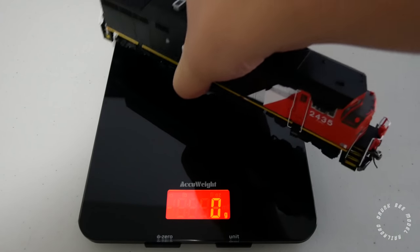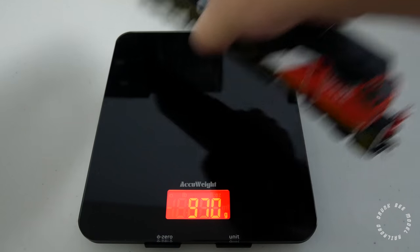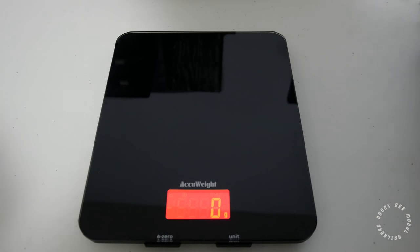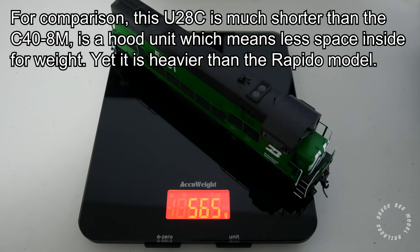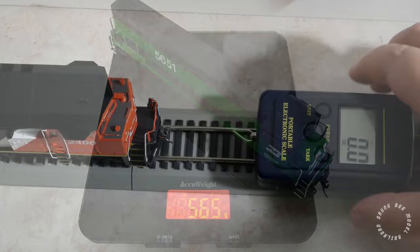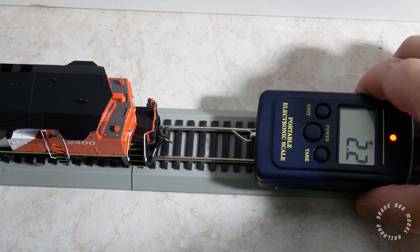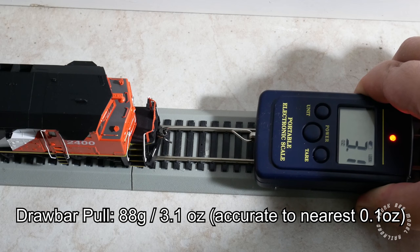The locomotive weighs 511 grams, or 1 pound and 2 ounces, which is not bad for a locomotive this size but not great either, especially for a full body carbody unit. I personally would have liked the locomotive to be heavier, at around 600 to 650 grams, as the heavier the locomotive the more pulling power it will have. Drawbar pull is 88 grams, or 3.1 ounces, which is pretty good considering how light it is.